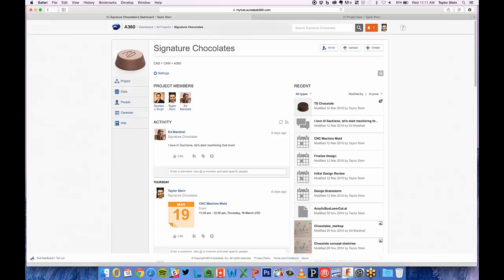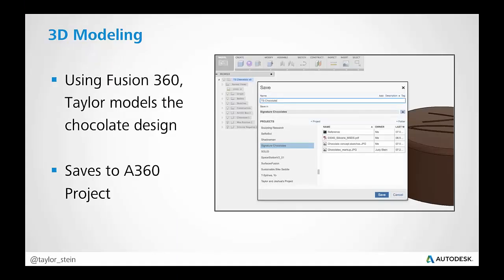No matter if you're using a mobile device, a web browser, or even an iPad, you're able to stay up to date with all the latest information through A360. Now that we have a rough design to move forward with, I'm able to use Fusion 360 to create a 3D model of the chocolate design. When I save it, I can see a list of all my projects, and included is this A360 project tied to my account. I can save my design there — this shows you can create your A360 project first and start collaborating before you do 3D modeling.